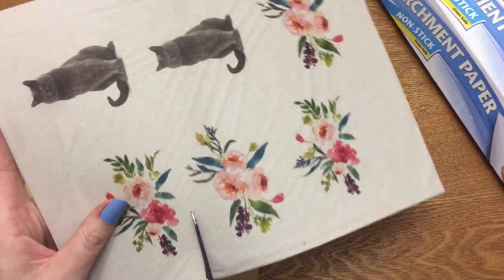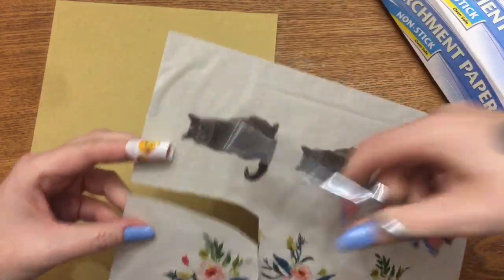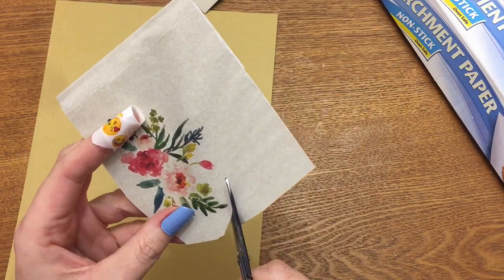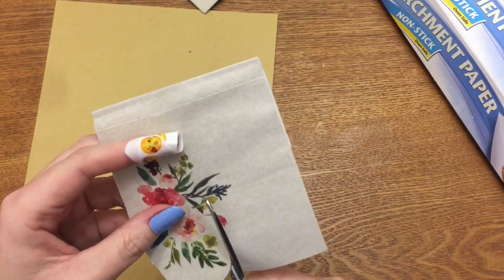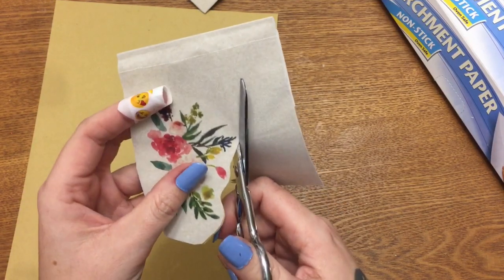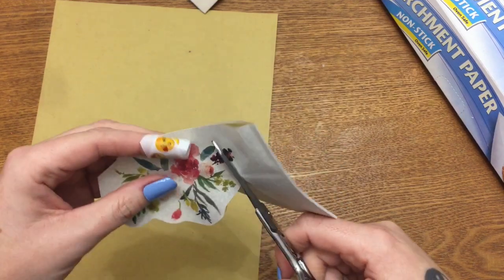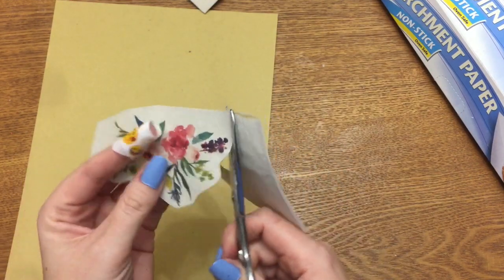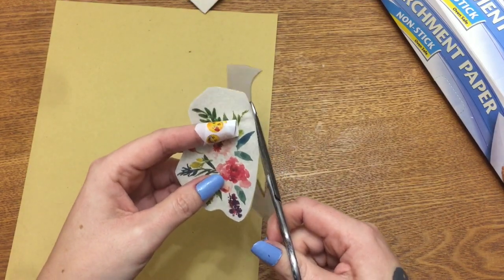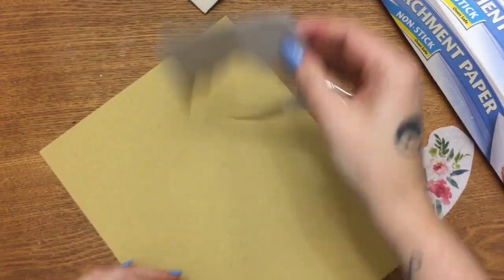Pick out whatever image you want and just roughly cut it out. Trim around it a little bit. Don't worry — you're not going to see any of the white tissue paper once you put it up against your candle, so don't worry if you're not cutting really close to your image. It'll be all right.